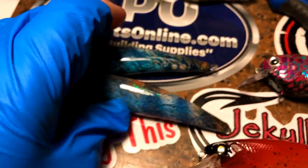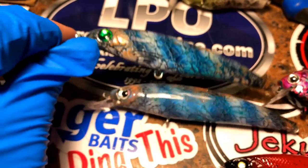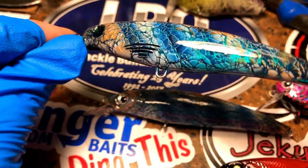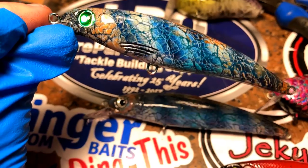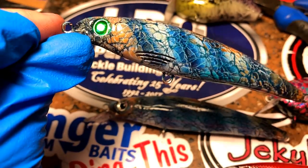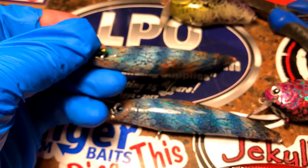Some more darts — love doing these darter patterns. This is the Flash-08, which is basically a Rapala-style blank. You can see that flash and shine on it.